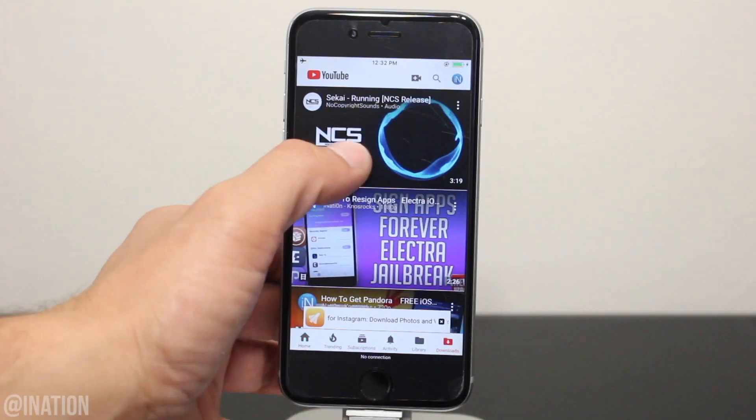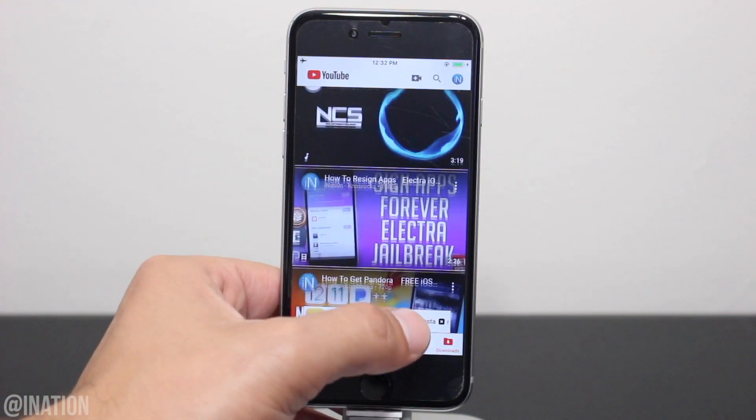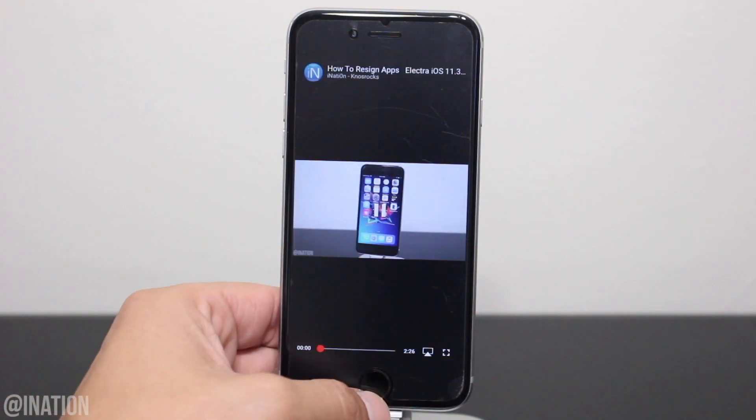Open up the application again, go into the downloads tab. I'll select the song and as you can see it's playing offline. Let's try the video and it's working too.